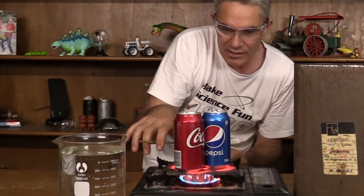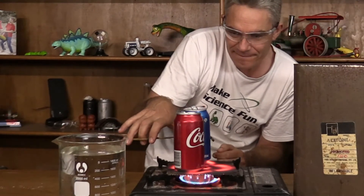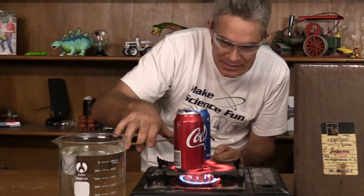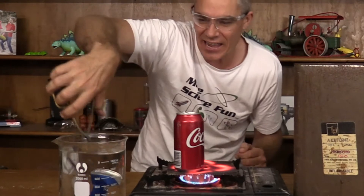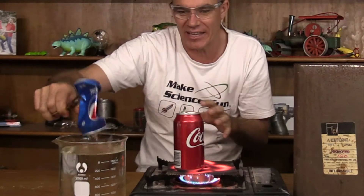Woohoo! Steam's coming out. Ready. Set. Look at that — the air pressure has crushed that can. It's imploded the can.